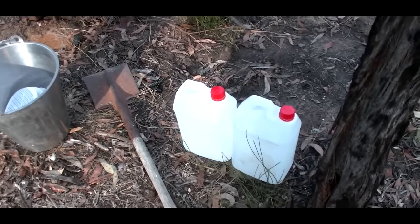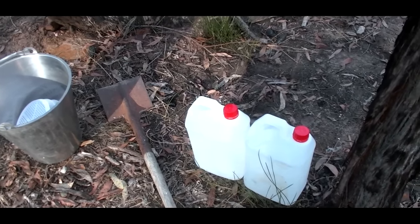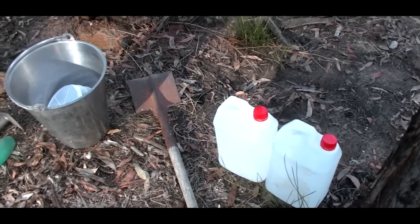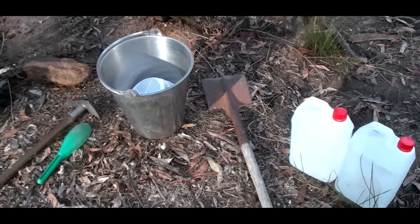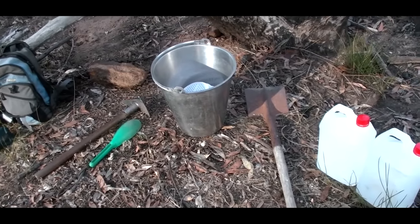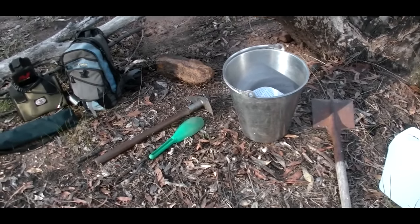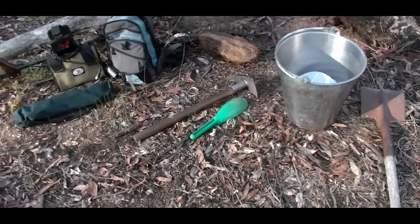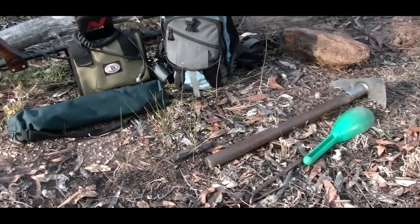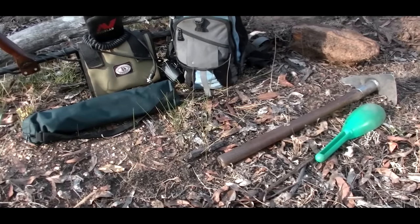I've actually brought out some water on site because I believe the material might be a little bit moist and we want to try and get as much of the heavies and gold as we can. We'll classify it here and then take it for panning. By bringing water we can liquefy the material and get that gold to fall down through the classifier through the sieve. I couldn't find my quarter-inch sieve so I've just found one that'll do.